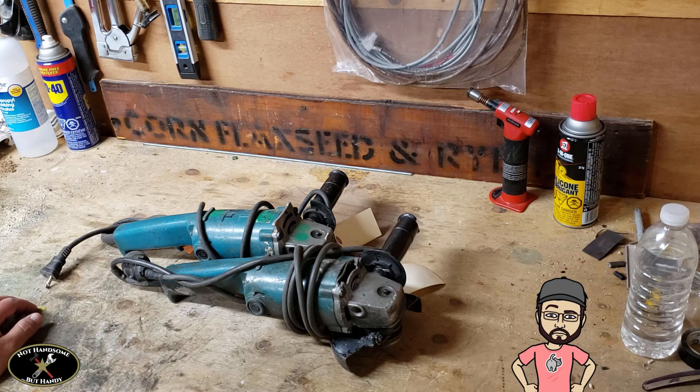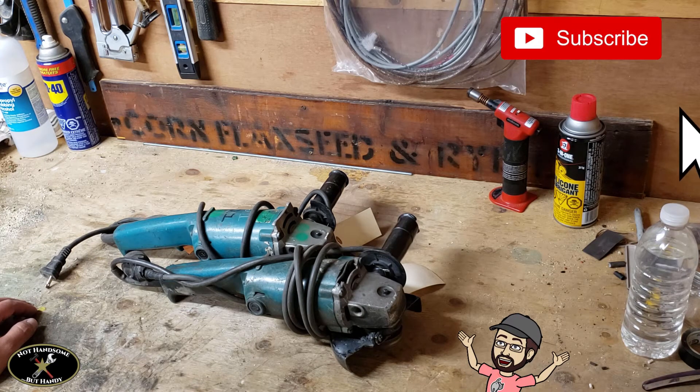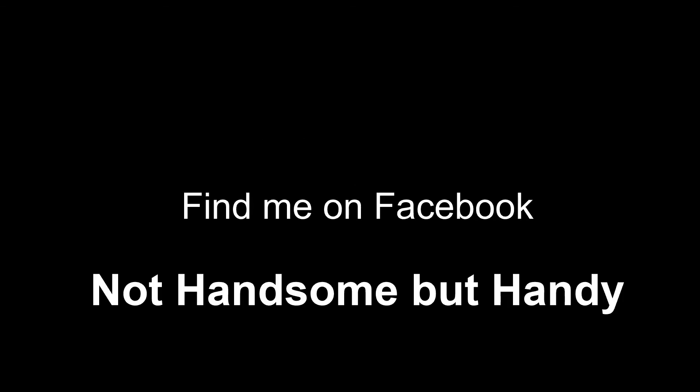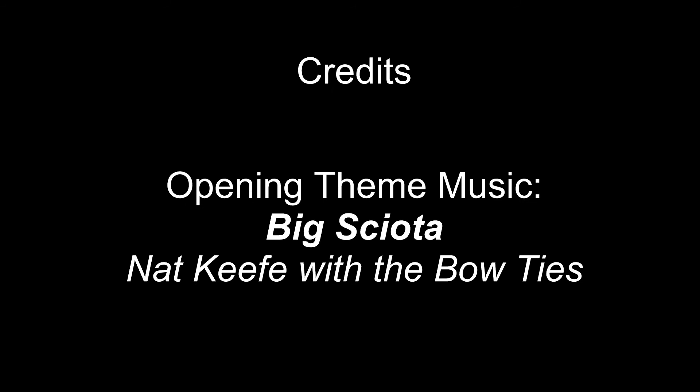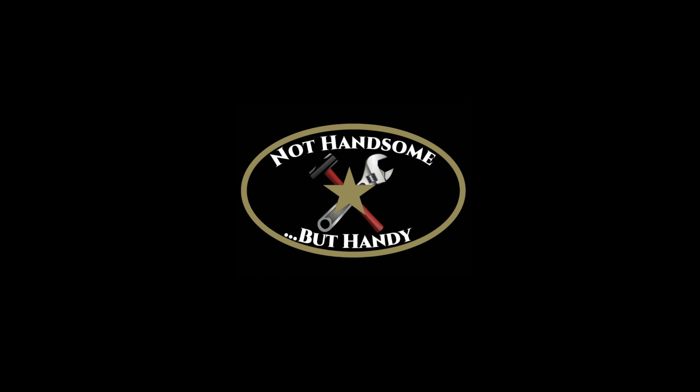I hope some of you guys found this video helpful. Even if you follow all of these steps, your grinder could be damaged beyond repair. But sometimes it's worth going through and seeing if you can fix it yourself rather than sending it off to be fixed or scrapping it. Thanks for watching — if you liked this video, click like, and please subscribe so you can see future videos. Thanks a lot. We'll see you next time.